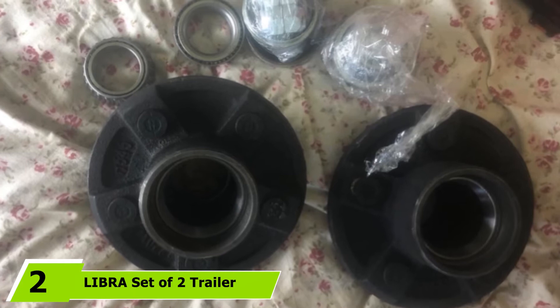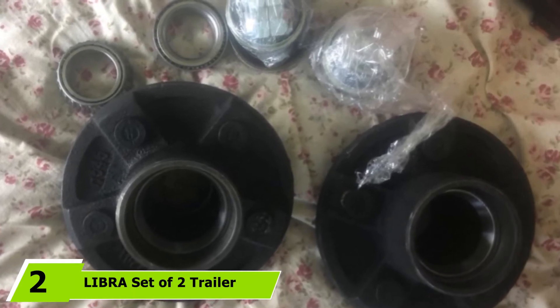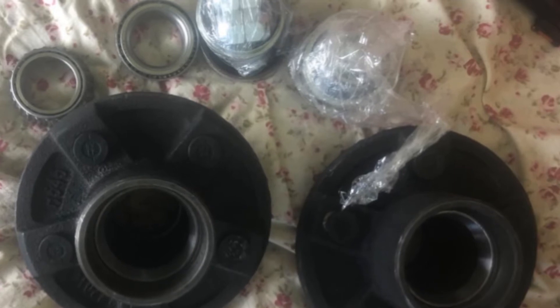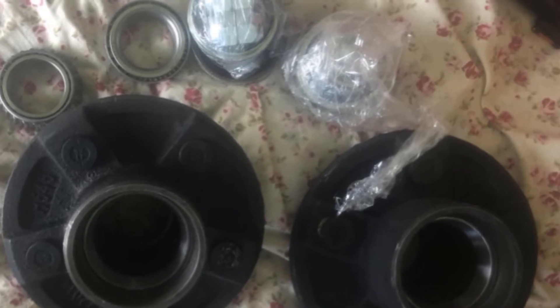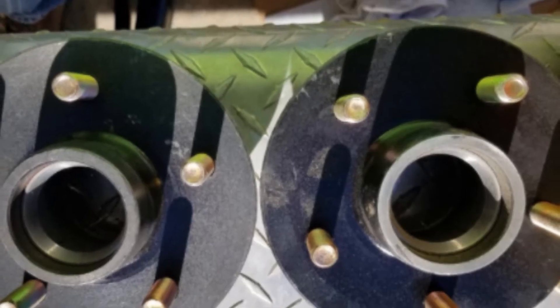The number two position is held by the Libra Set of Two Trailer Idler Hub Kits. If you are presently scouting for not-so-expensive hub kits for both trailers, this version can be your companion. It can be the ideal pick for beginners since it does not call for a very complex installation process. If you need to replace age-old or damaged hubs or bearings on your vessel trailer, this would make a great replacement. It already comes pre-assembled once bought and includes a detailed product description that greatly assists buyers to pick the one that best matches their requirements.